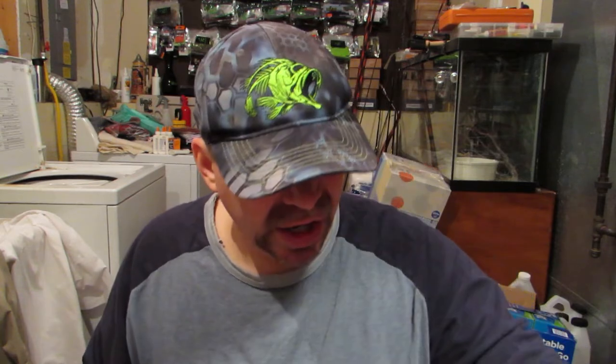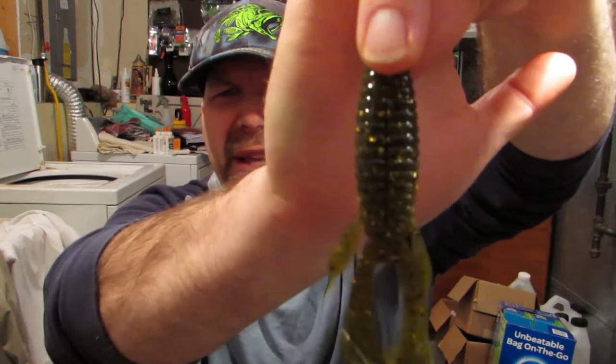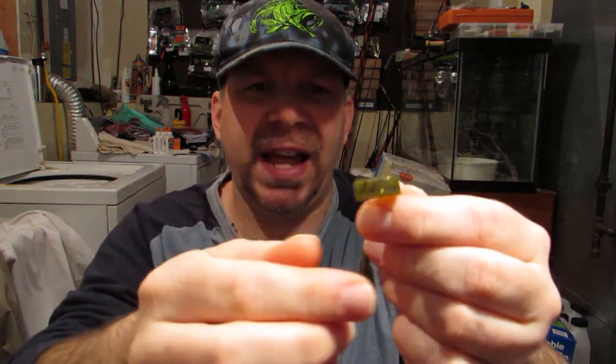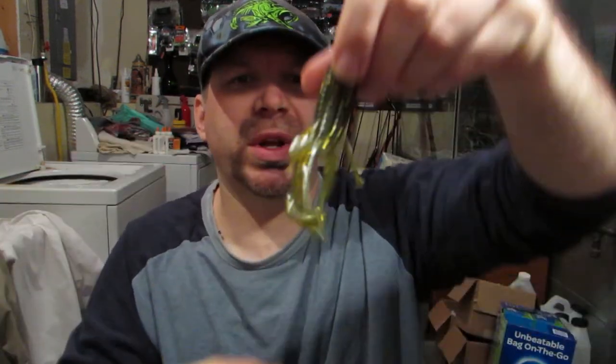Next thing we have here, which I believe is going to be money, is the Florida Bug. It's a beaver style, bug style bait, but it's got big flapping appendages on the front. There's a bunch of flanges on those to catch water, so I believe it's going to kick really, really well.